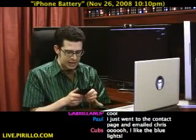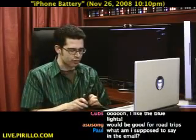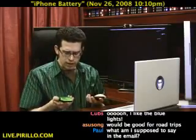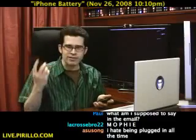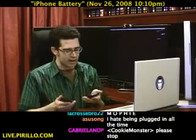M-O-P-H-I-E is the name of the company that makes this juice pack, now available for the iPhone 3G. There are a lot of external batteries out there, but you have to decide if you're going to remember to carry them around. That's the convenience of the Mophie — it's just going to be there. You don't even have to think about it. The sled fits snugly around the iPhone 3G.